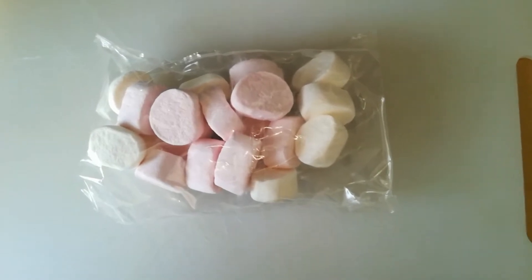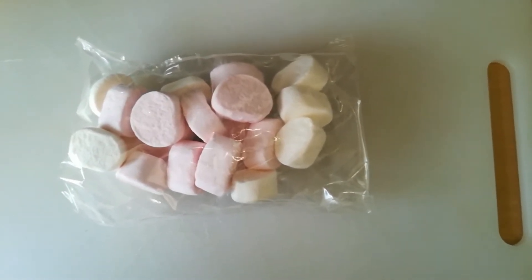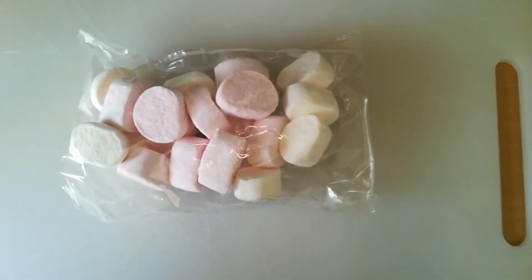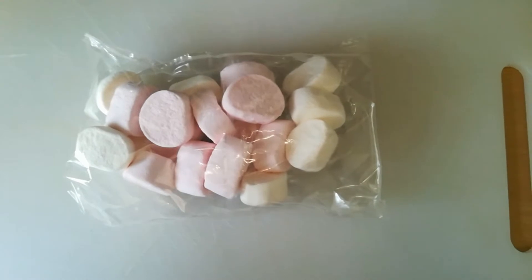Hello po, gagawa tayo ng banana split. Dahil mainit na mainit ngayon dito sa London, gagawa po ako ng banana split.